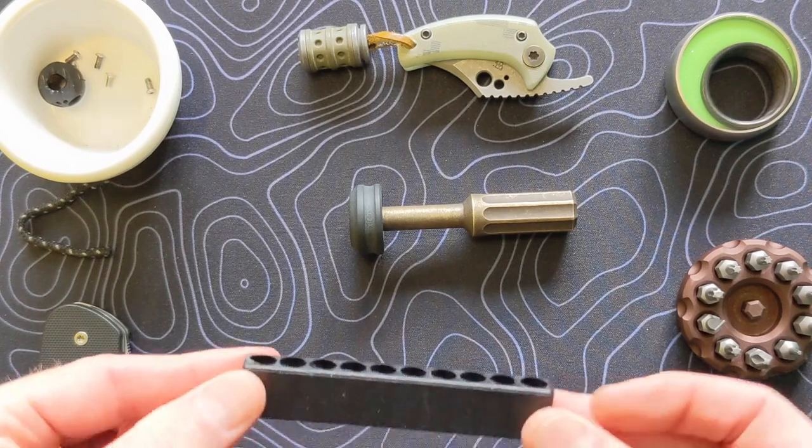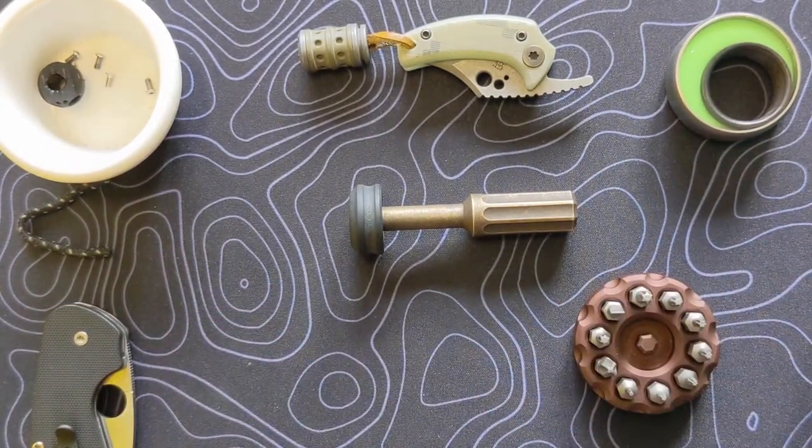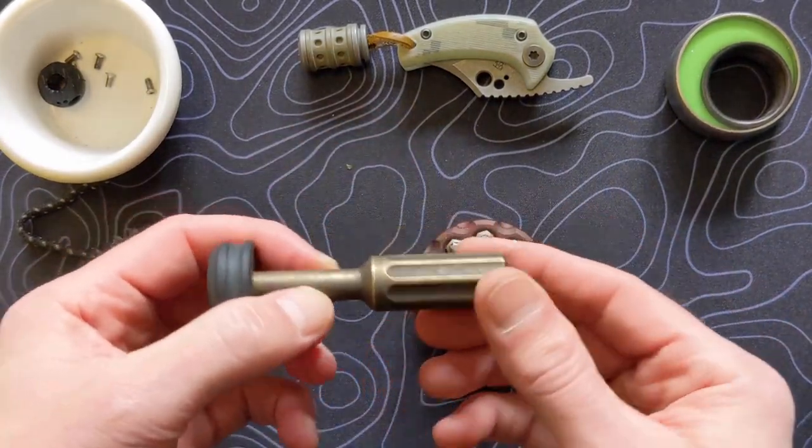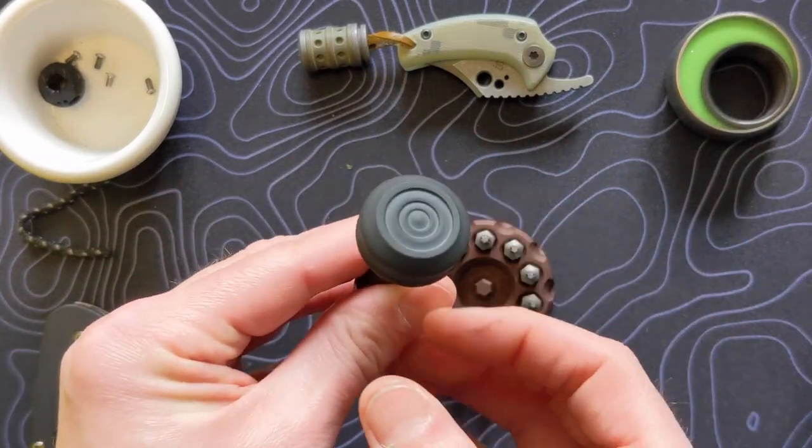This guy came with some bits and I have another extra holder I'm not using for this. But yeah, very, very cool tool. Aaron did a great job hand-spinning these — I love this Micarta cap.